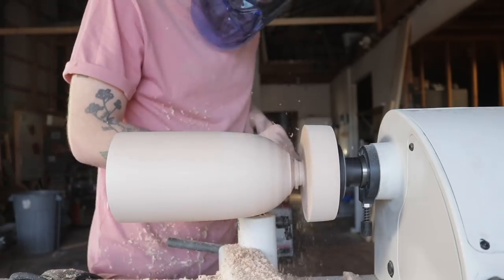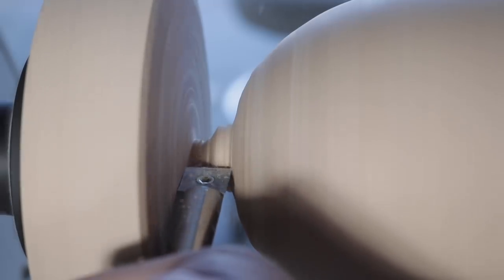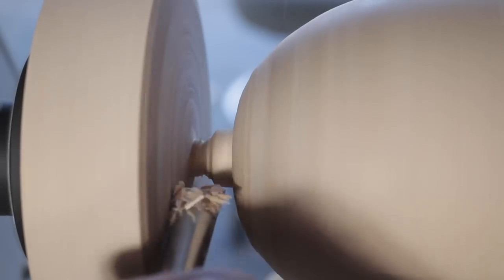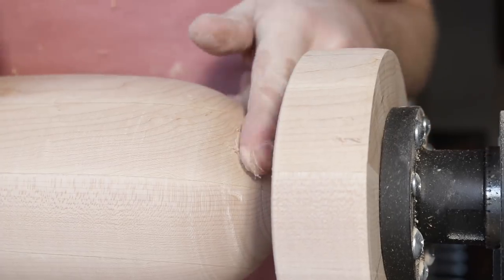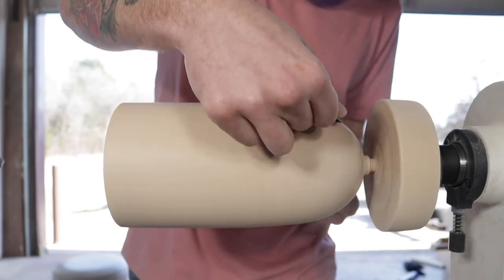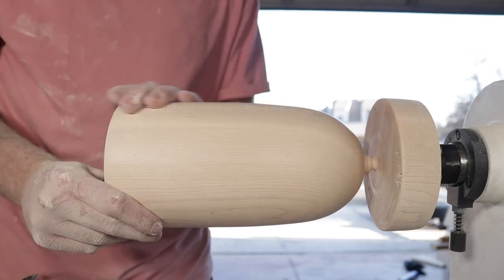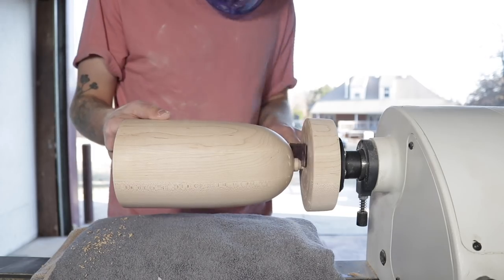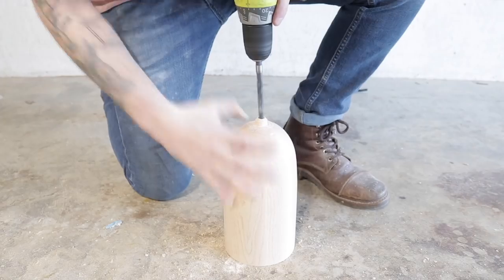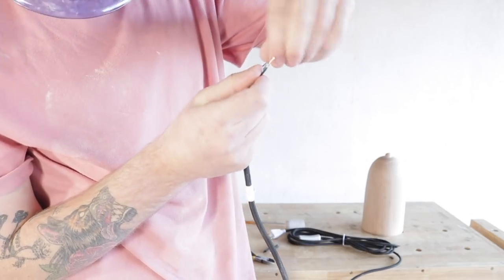Once sanding was done it was time to finish the shape. Since I had a little challenge working with all the end grain, I used a little bit of wood filler to patch up any voids. After sanding everything smooth I got my flush trim saw and cut the piece off the lathe. I hadn't drilled the quarter-inch wire hole all the way through on the lathe to maintain structural integrity, so I drilled that all the way through from the top down.